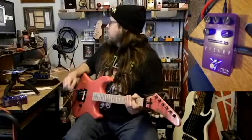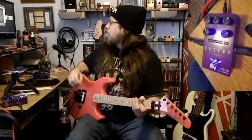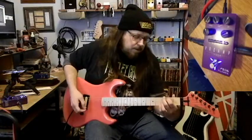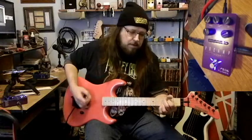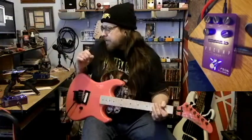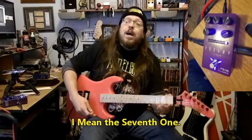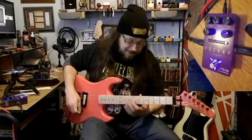Amp six is based off the Mesa-Boogie Mark V — it's called the MB 5th Gen. That one must be saved louder — I'll get into how to save stuff. And the seventh one is called the HBE-5151. Guess what this is based off of.